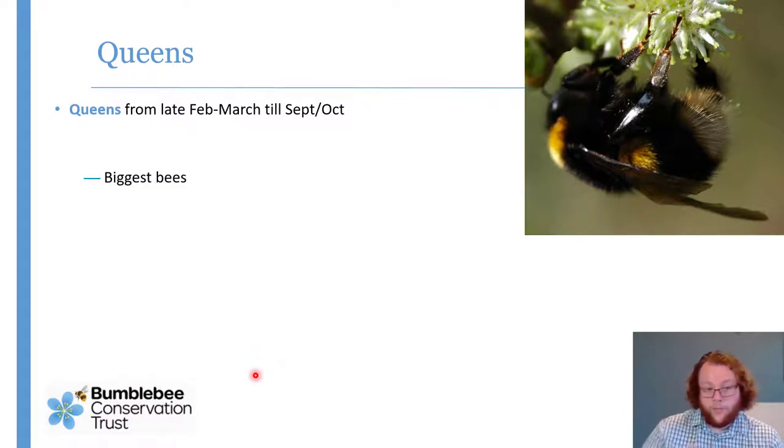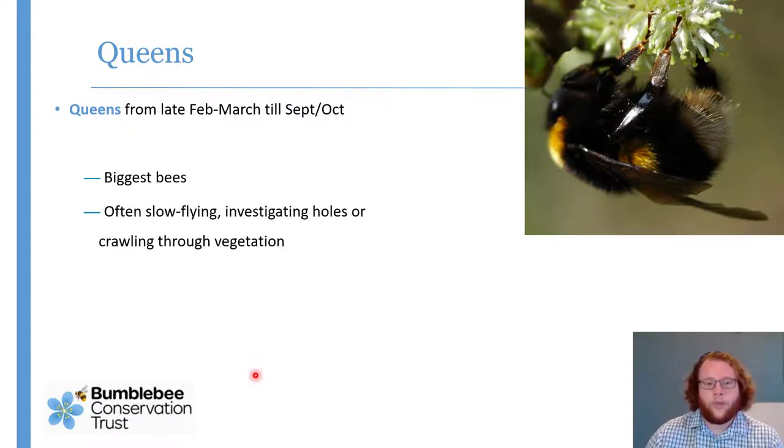Queens are the biggest bees we have in Britain, in particular Bombus terrestris, the buff-tailed bumblebee, up to about an inch and a half long. There are quite characteristic queen behaviours: because the queens need to set up nests, particularly in spring but also in late summer when looking for hibernation sites, you will see them flying these low, slow zigzags across the ground, landing to investigate holes, crawling through vegetation looking for somewhere to build a nest or spend the winter. You won't see that in the same way with any other caste.